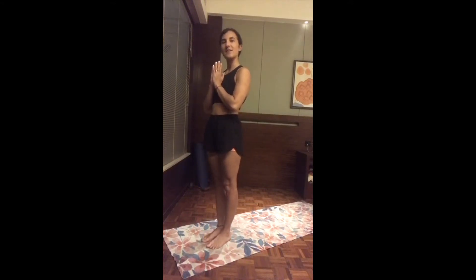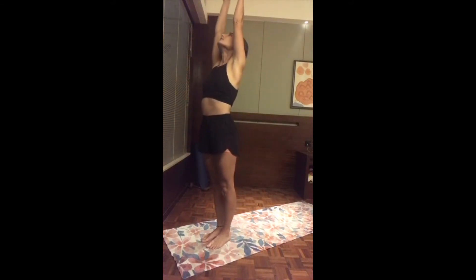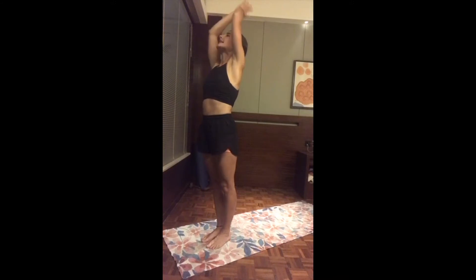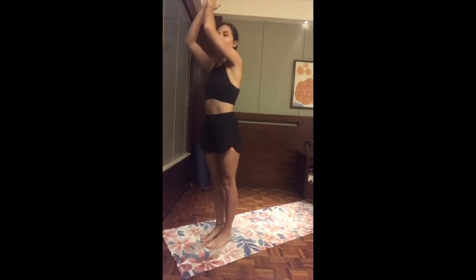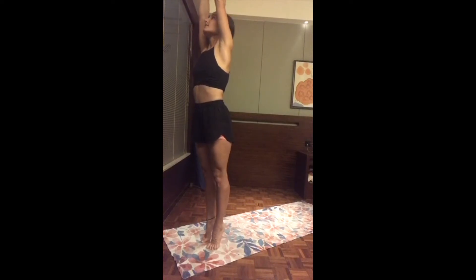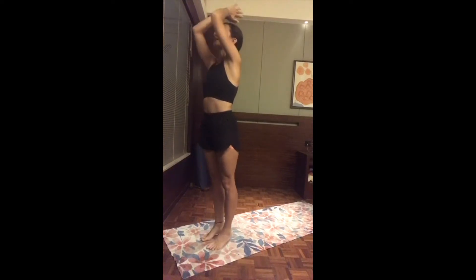Are you ready? As you inhale, reach both arms up and really lengthen the spine. Exhale, hands to the heart center. Inhale, reach up. Exhale, hands to heart. One more time — inhale reach up, exhale hands to heart. Notice how we start to link movement to your breath. On the next inhale, reach both arms up and come to the tips of the toes, lifting the heels off the ground, finding balance. Exhale, hands to heart, release the heels.